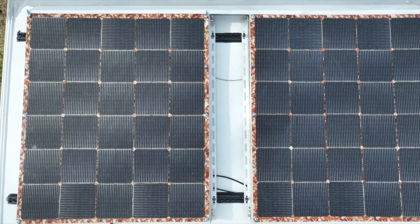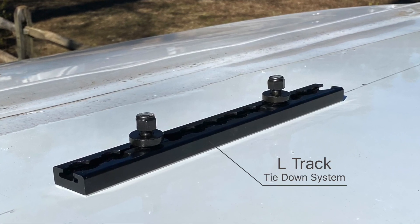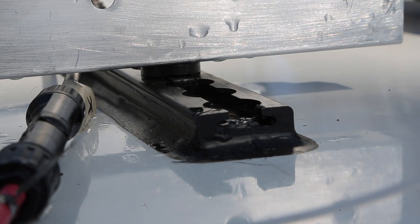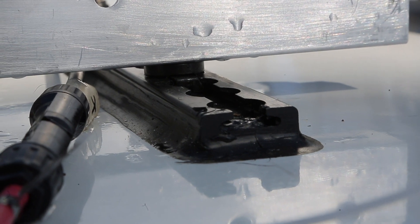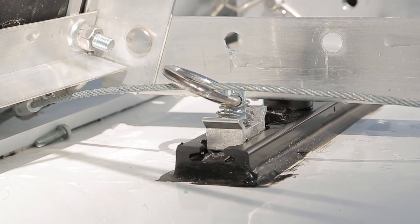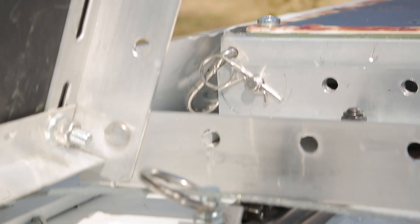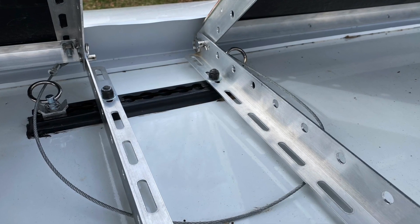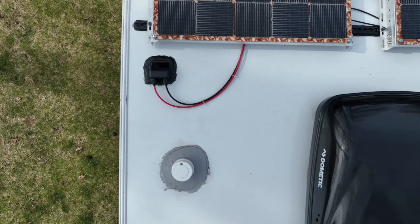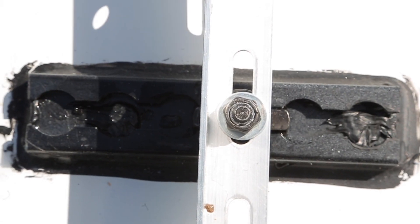I settled on mounting the solar panels to L-track, or airline track, for its strength and versatility. Each rail is attached with 3M VHB tape and then attached into the roof frame with a few self-drilling screws. Adding in a few quick-release ring studs allowed me to run a safety cable from both panels through the rings, attached to the center track.